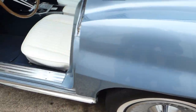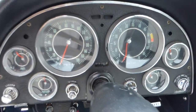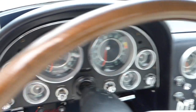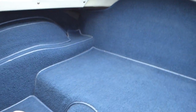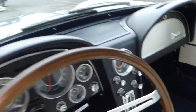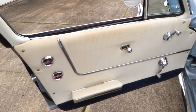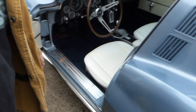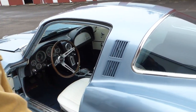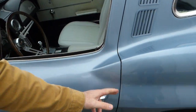Taking the interior on this side — all the gauges work, all the lights work, the heater works, the wipers work, the turn signals work. These cars are so nice to drive — they drive very nicely, shifts well. Horn works, as you can hear. Let me pop the hood here and take a look at that engine. Door fitment is nice on this side as well.